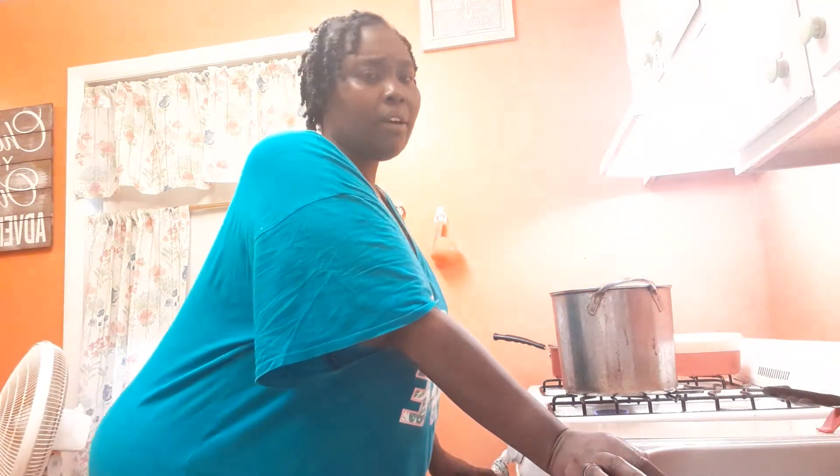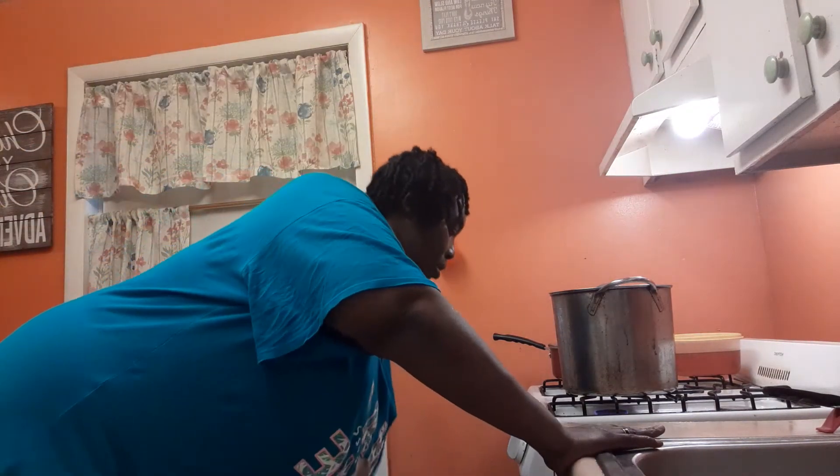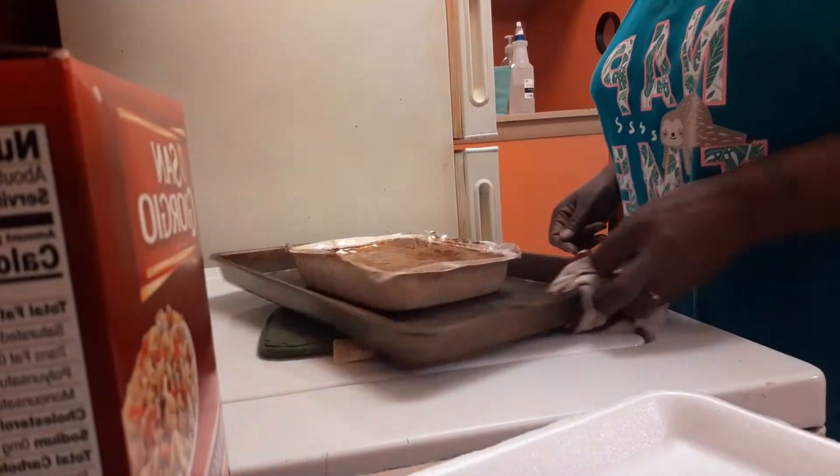I came in here because I had put something in the oven — I thought it was Salisbury steak — but it wasn't Salisbury, it was meatloaf. And that's done. I'm not sure why it's only showing I got seven minutes.